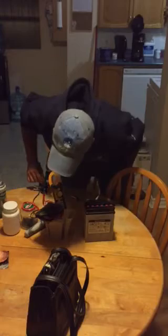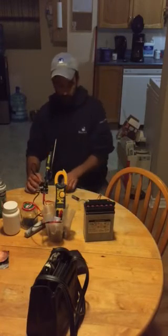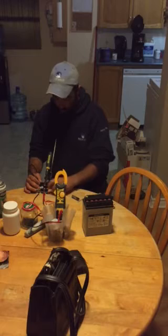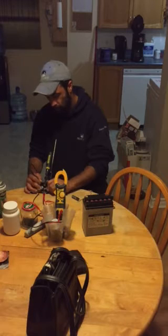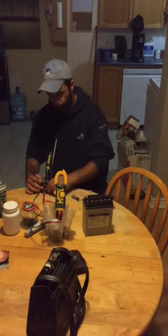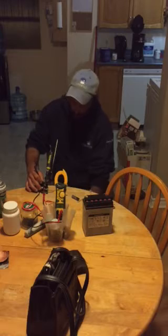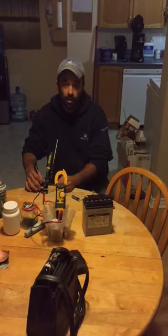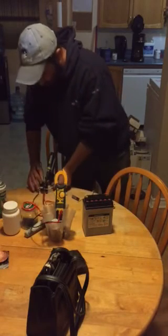I've got the probe held on to my collector and I've got a 12-volt battery. I'm going to go ahead and hook up the base — or gate, whatever you want to call it — to the positive electrode. You can see there's still nothing happening at this point.